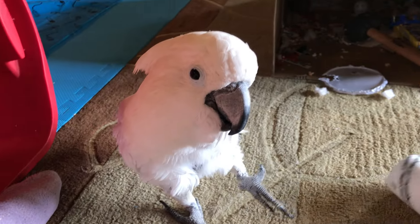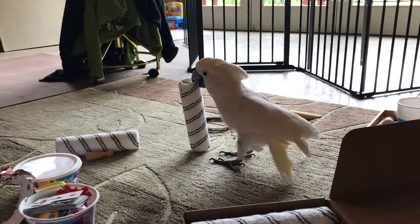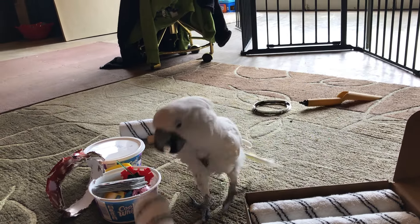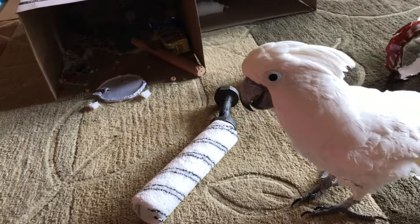Ouch! Good throw! Yeah! Oh! Oh! Yes! That's my main man! Look at you going!